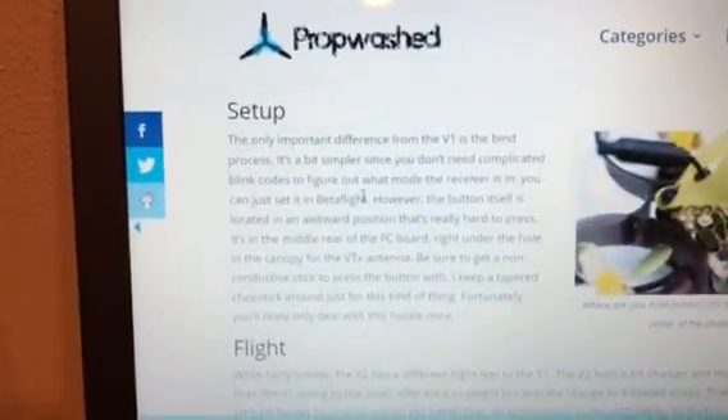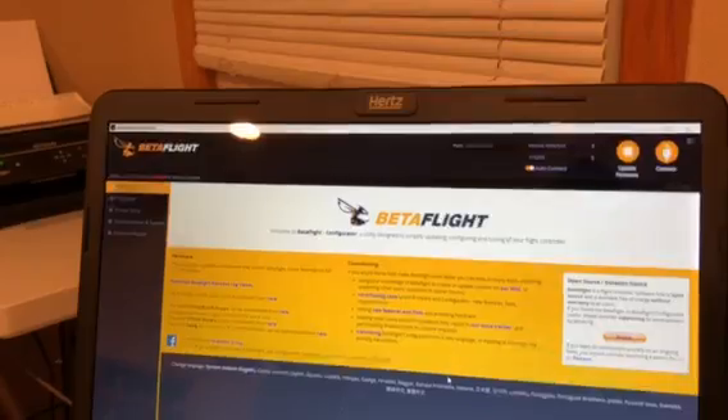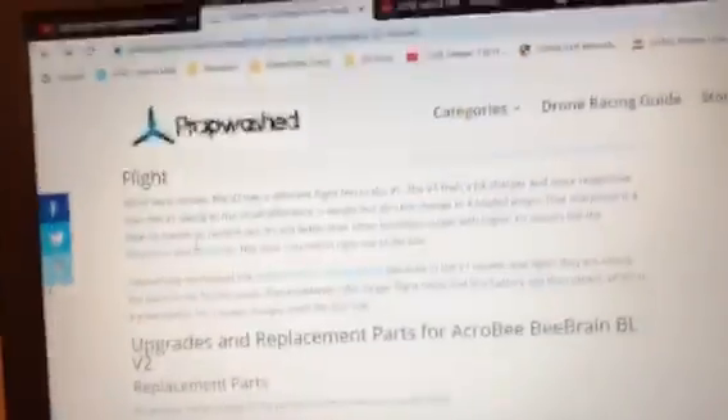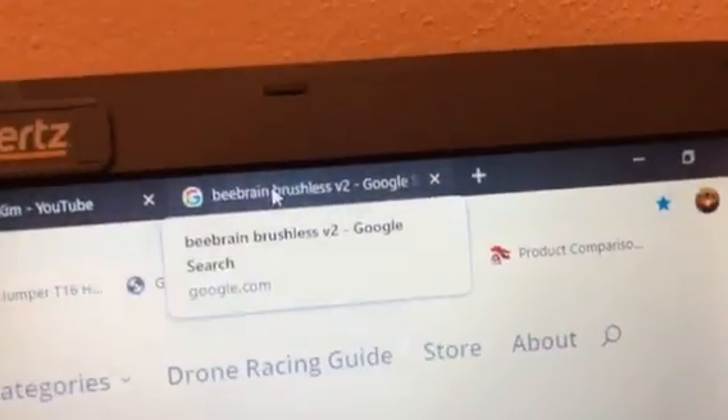You just do it in the CLI, but I can't even open up Betaflight to get to it in order to bind it. That's really annoying.